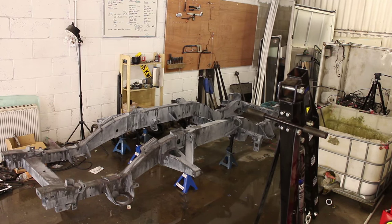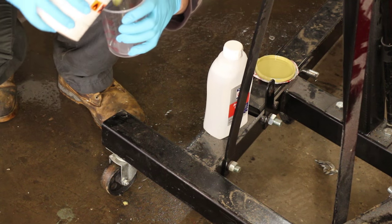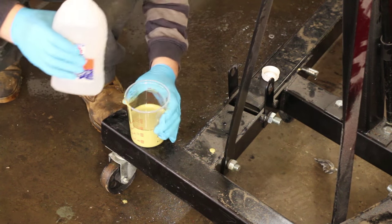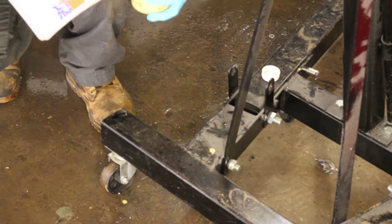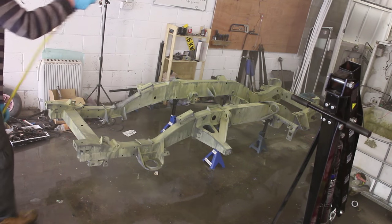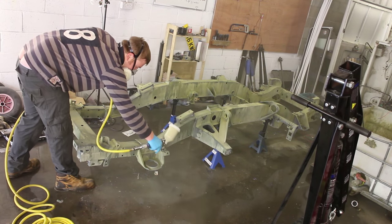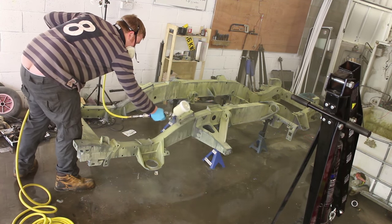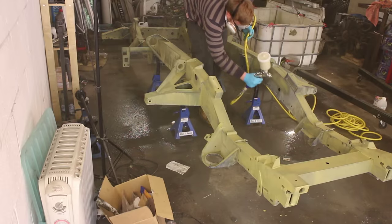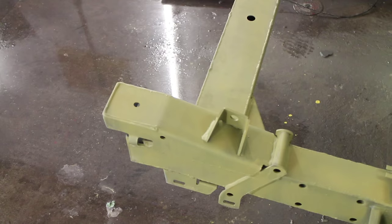Once dry we can etch prime the surface. The etch primer we're using is mixed one to one with an activated thinner. Etch primer is a mix of acid and primer that chemically bonds — or etches — to bare metal and alloys, improving the key for subsequent layers. Be careful with any two-pack product as it contains isocyanates that are highly toxic; ideally use an air-fed mask to avoid sensitisation. First apply a light misting of the etch primer before building up the coat — you don't need too much. To paint the top side we had to lift the chassis off the stands using an engine crane, then leave the whole lot to cure.